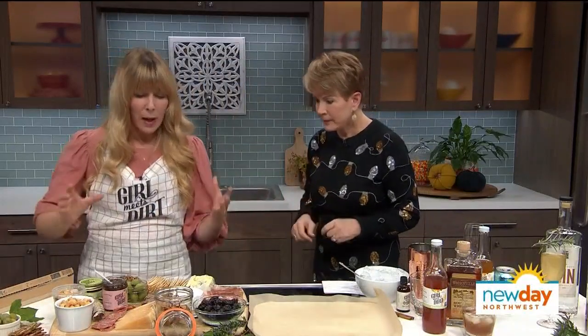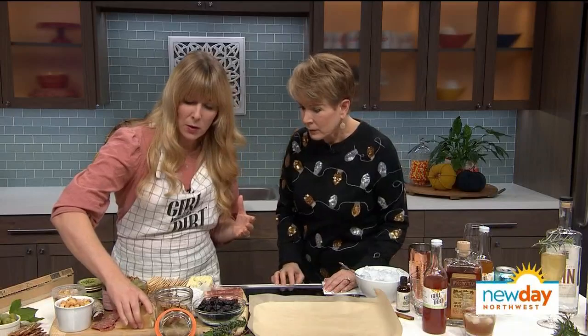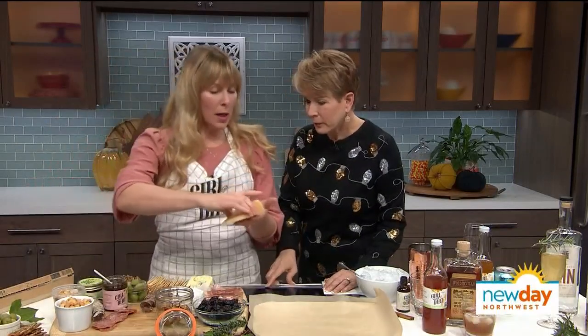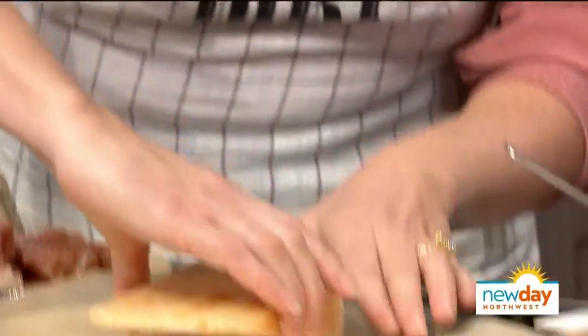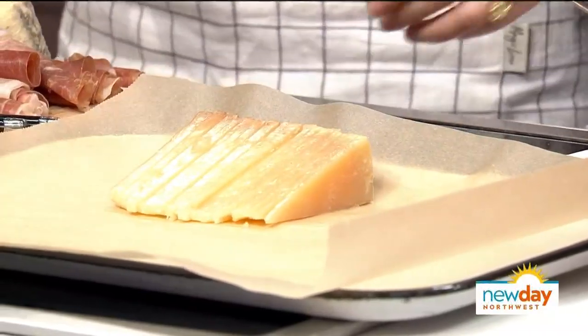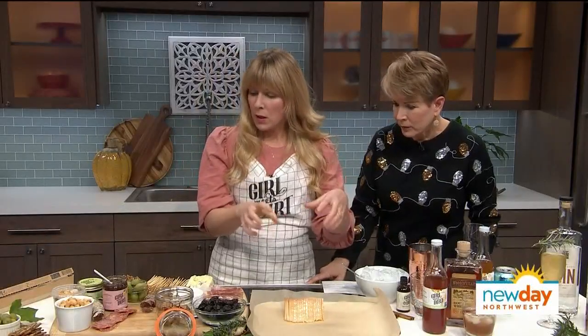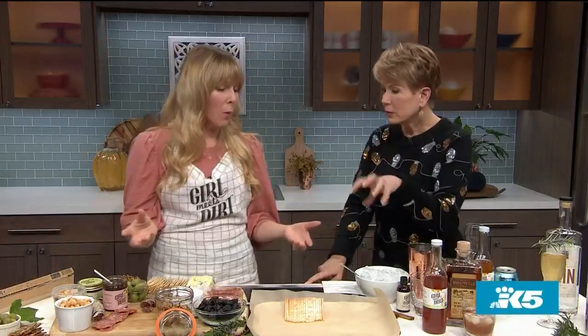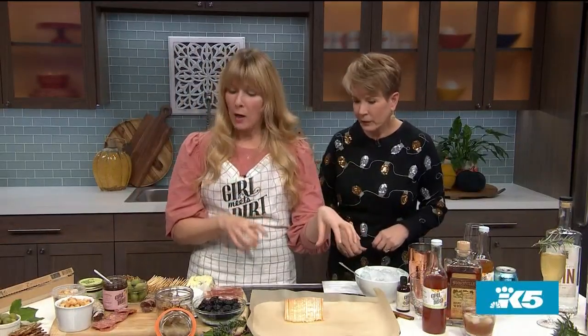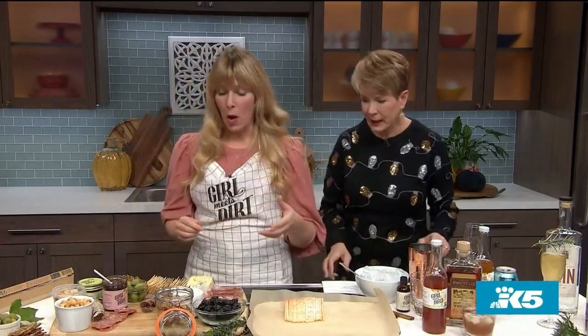Start by placing your large items first. This cheese has been cut beautifully — this is Beecher's sheep's milk cheese, called Sheep's Sheep. The reason you place big things first is so you have room, because if you start placing the almonds first you're going to be moving everything around. You want to place the big items and then fill in the gaps with the smaller items. Usually the bigger items are your cheese.